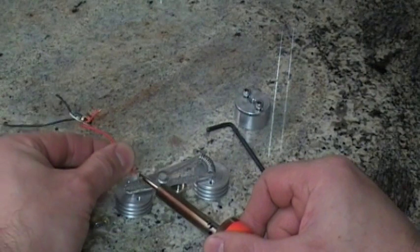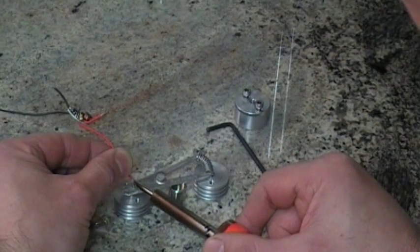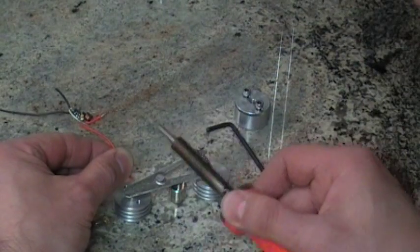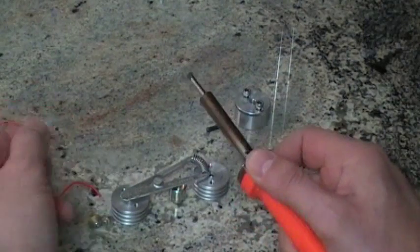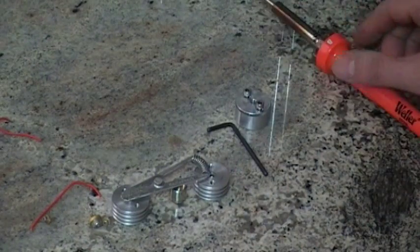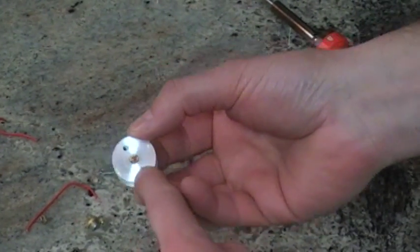Get it warm, touch it like that — just a matter of a second, boom, and it's done. If you hold it there you've blown your diode. Get it warm, touch, boom — repeat that. It should solder in under one second. If you go two or three seconds, you've ruined your diode.